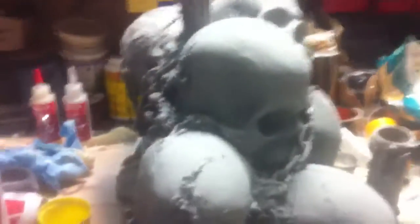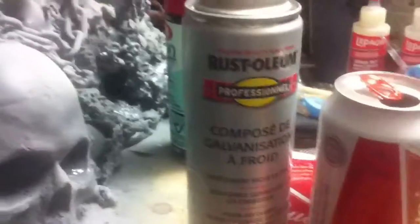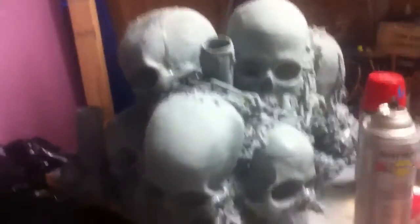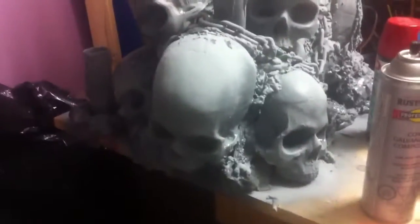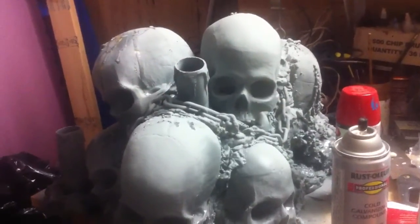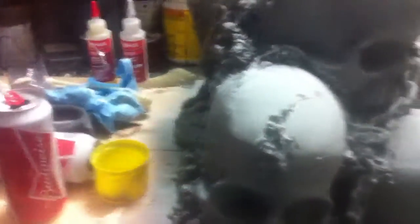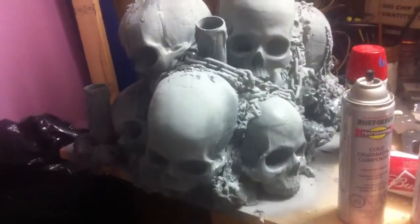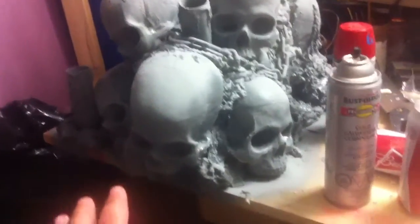I tacked the chain on with Great Stuff in certain places so it wouldn't move. I'm using Crystalium cold galvanizing compound on the recommendation of Craig from Elizondo. You can spray that on to this dense foam from my skull mold and it doesn't eat the foam, and even on the Great Stuff it didn't really eat it, at least with the light misting I gave it. So I'm going to continue to prime this whole surface.